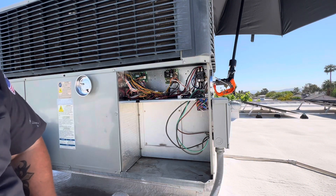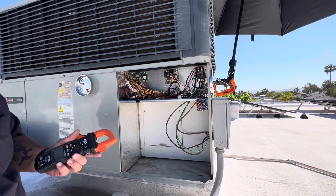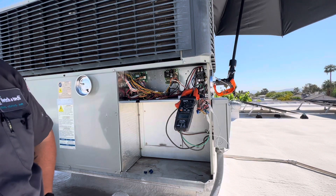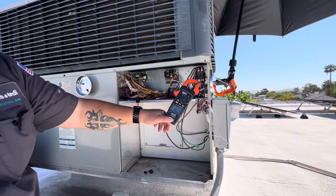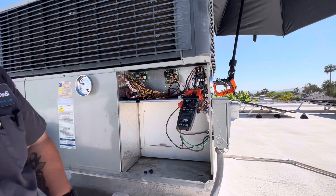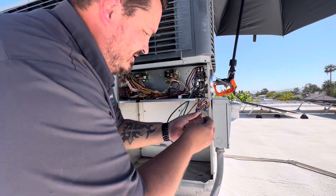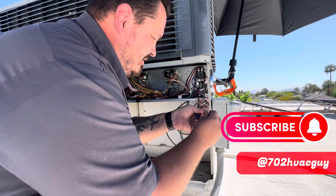So the other one was running at what - five-point-something total? This one is running at 16.2 amps total. This one runs at three times the power of that other one. It's pulling 22.7, 23.7 amps.